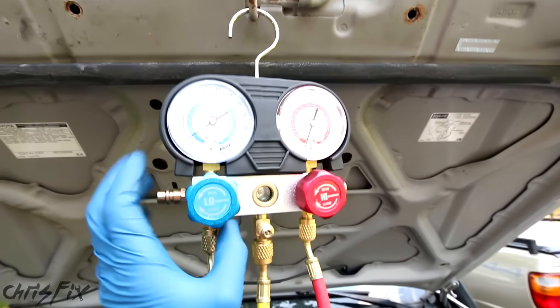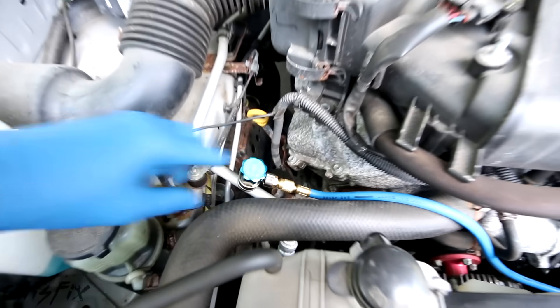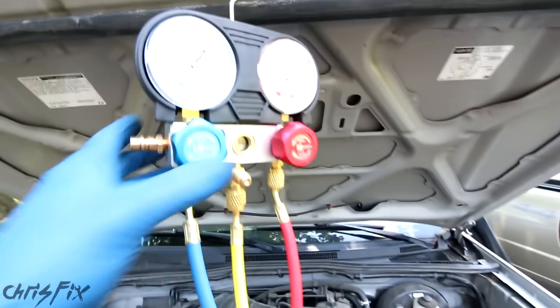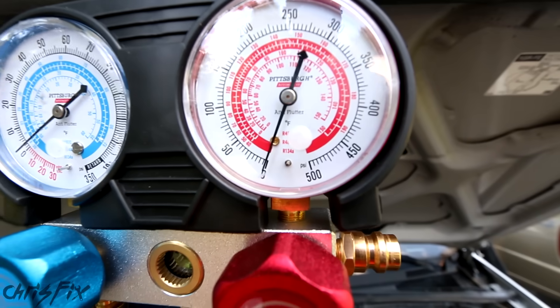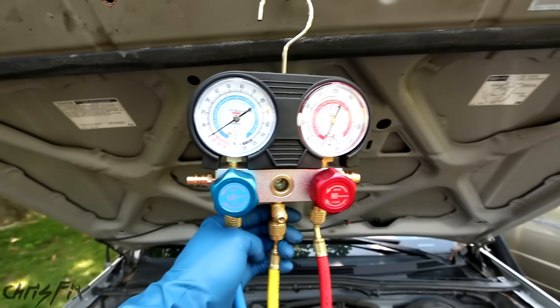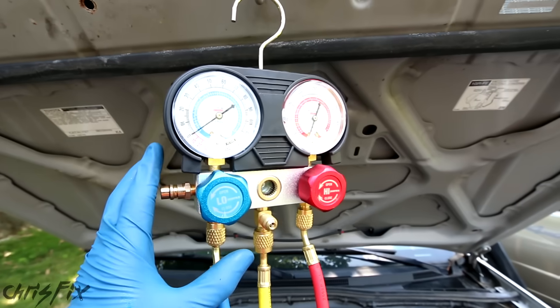Now back at our gauges — these are closed off. We're going to open them up: open the low pressure side, then open the high pressure side. With both opened up, you can see the low side is at zero PSI, which is exactly what we want, and the high side is at zero PSI as well. There's no pressure in the system — we know that because we replaced the compressor. Now we can start pulling a vacuum.